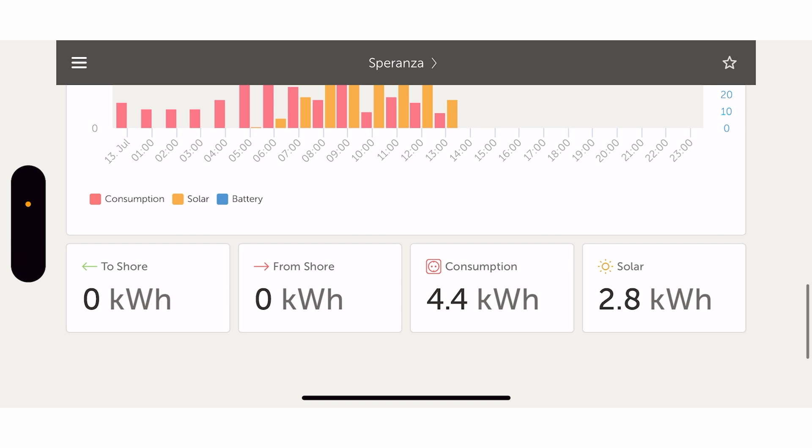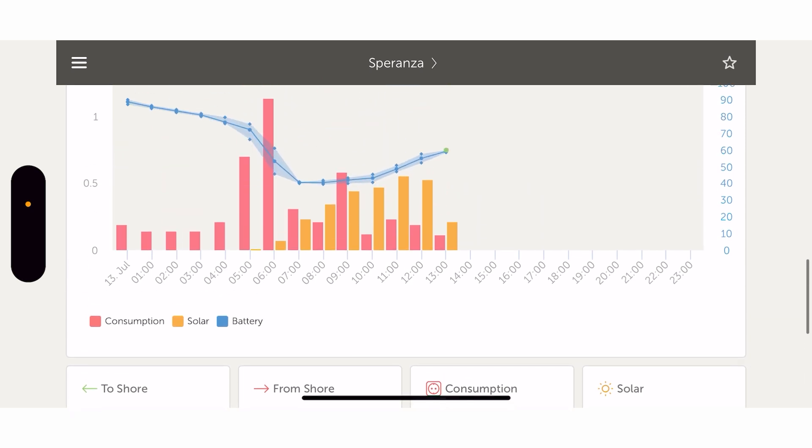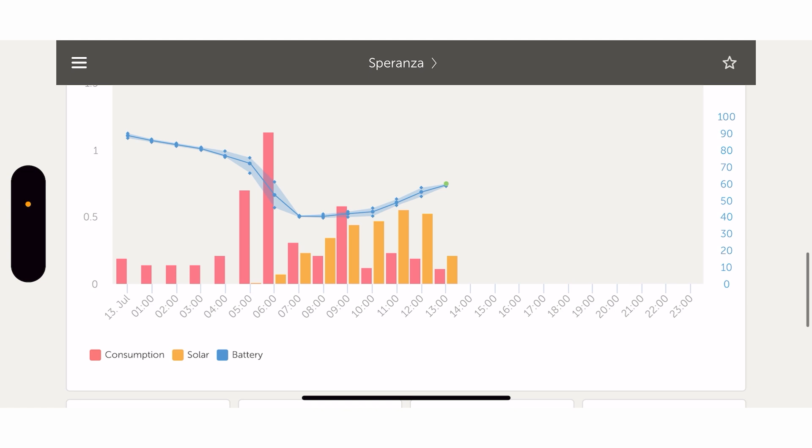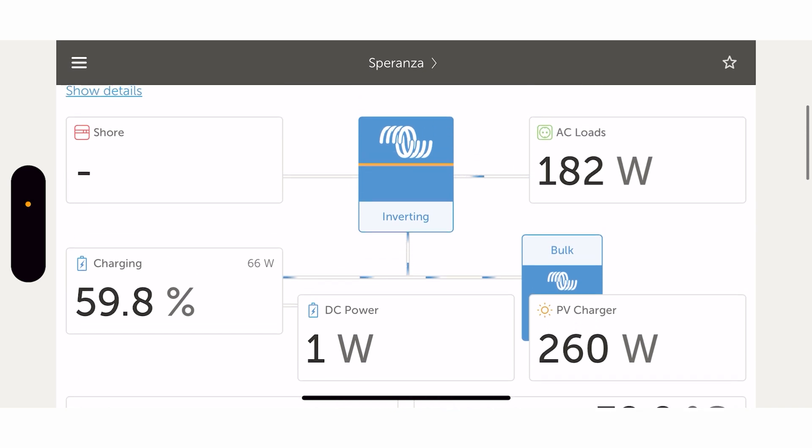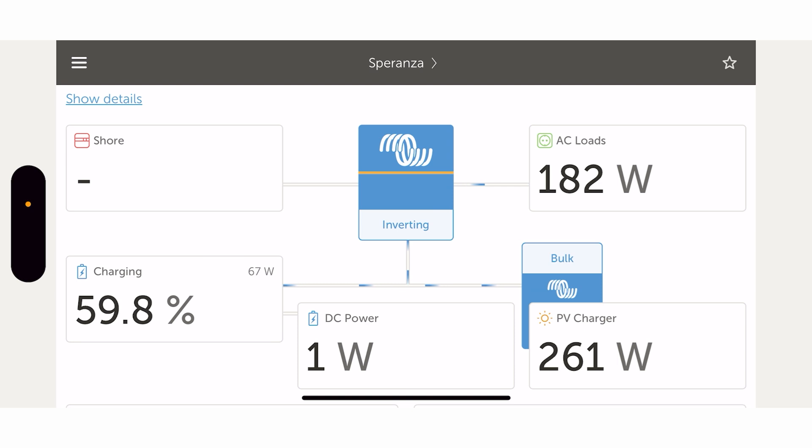Today we had more consumption - shore is zero on both again, but we've got 4.4 kilowatt-hours of consumption on the boat and 2.8 from the sun directly. We've still got the rest of the day to go as this is recorded around midday. That gives you a bit of insight into what you can get with the Victron side of things. We hope to do many more of these types of systems. If you want an off-grid system on a property or anything like this, drop us a message - leave a comment or email info@ovalrenewables.com and we can give you your very own off-grid system at any scale. Thanks so much for watching and we'll see you on the next one.